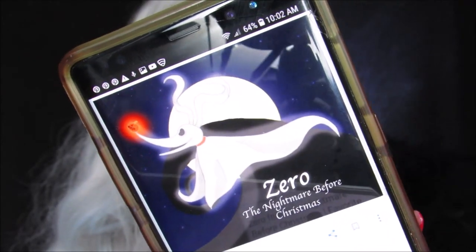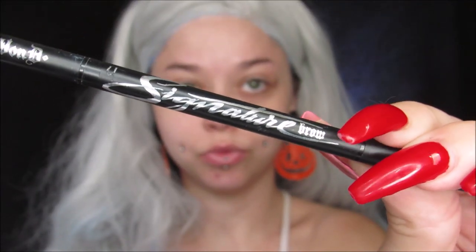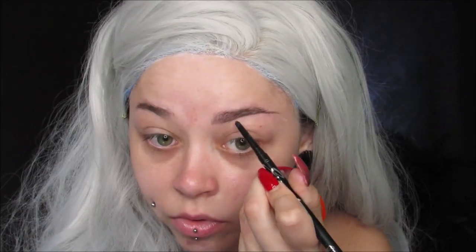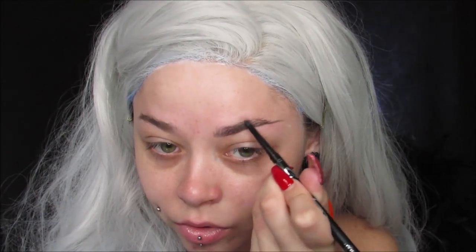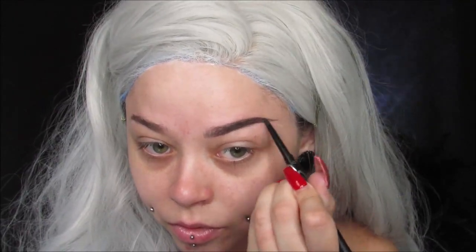I'm going off a reference picture and I'm kind of fine-tuning it to my eye shape. I'm taking my signature brow pencil in Graphite from Kat Von D Beauty, which is my favorite brow pencil because you can get really precise with it. I'm creating some pretty dramatic eyebrows, making them as straight as I can while keeping a little bit of an arch still.